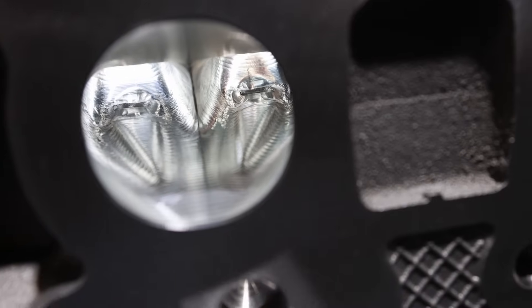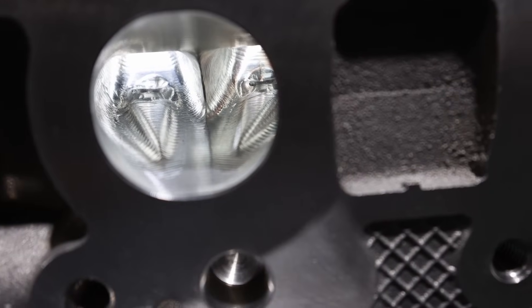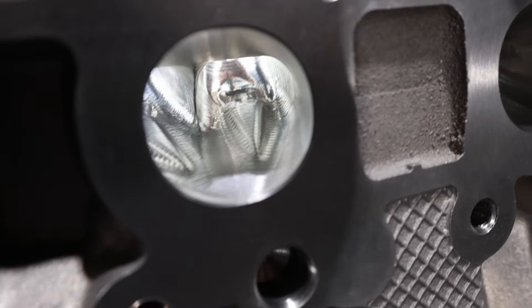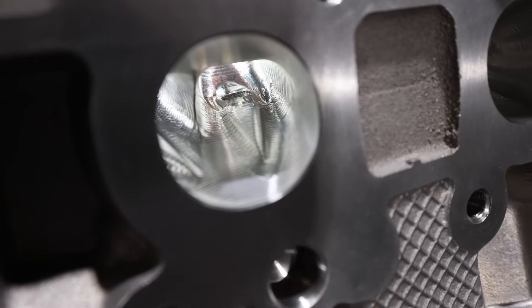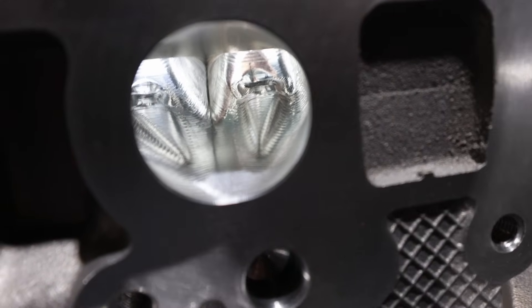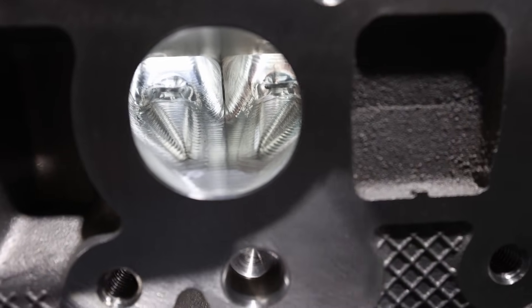On the exhaust side, more of the same. You can see gigantic guide bosses in here. There is flow to be had by blending all this stuff in, making the port a different shape. We don't have to make it so much bigger, but what we can do is make it better.